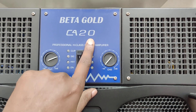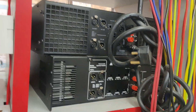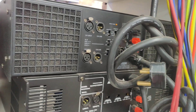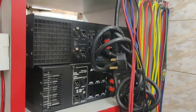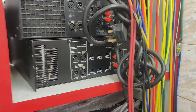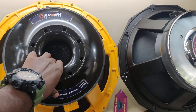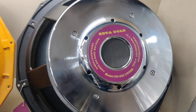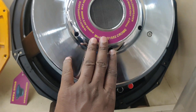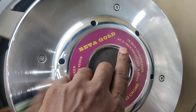Here is the offer. Here we will see the back panel. This is a 21 inch Crown, then again this is Beta Gold 18 inch, 18 inch, 5 inch voice coil.